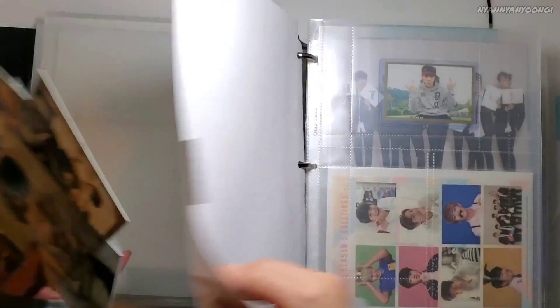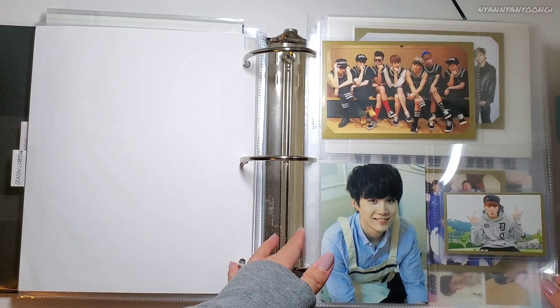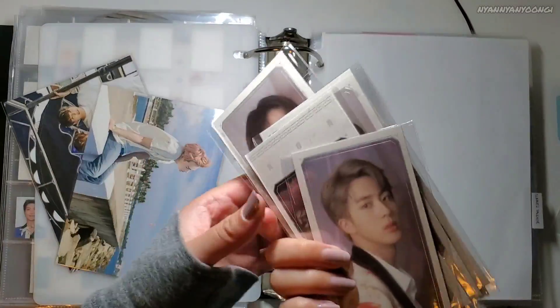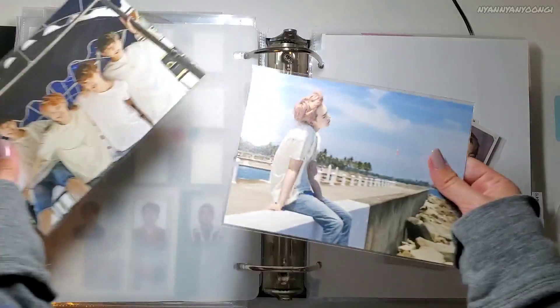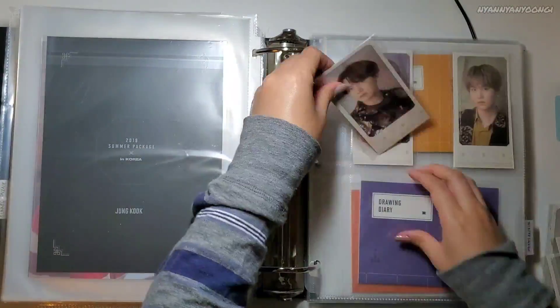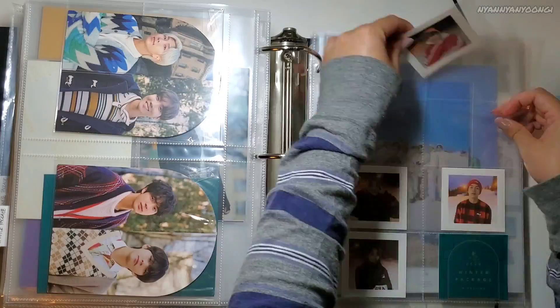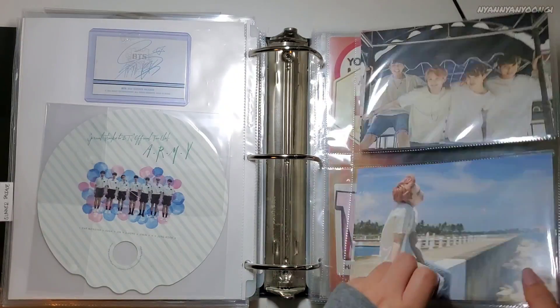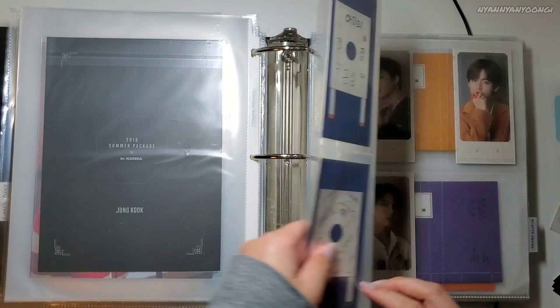Next, Season's Greetings — I have these things to add. Season's Greetings 2014, or like the MD diary from 2014 — wishlist is finally complete. Here's the group ones. Summer package: I have this one from 2019 — the little kite thing accordion. I cut it up and I just wanted to put it in my binder, and also 2015 Japan postcards. I put the 2015 ones in two pockets here and 2019 here in four-pocket sleeves.